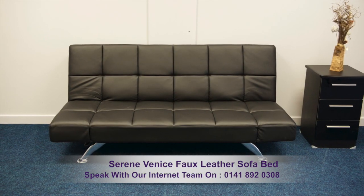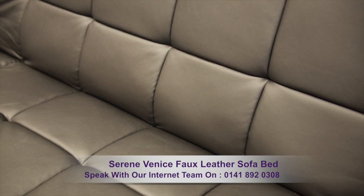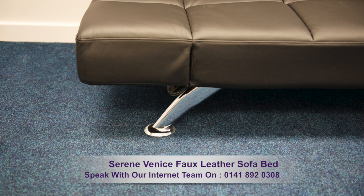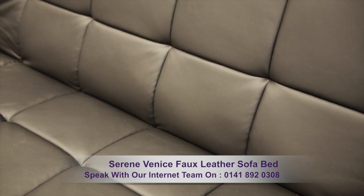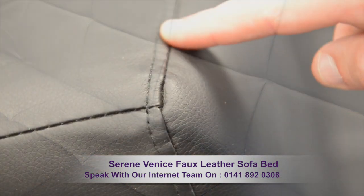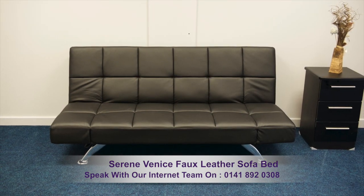This highly stylish 3-seater sofa bed is available in black or white faux leather. The highlights of this product are elegant arched chrome legs, 24 deep cushioned panels, quality stitching, 6 positioned armrests and a 2 positioned backrest.